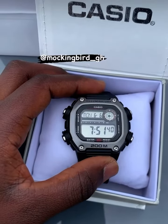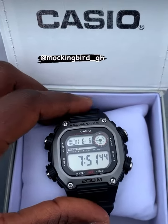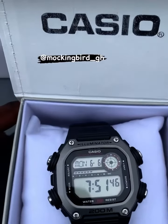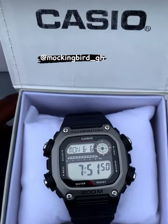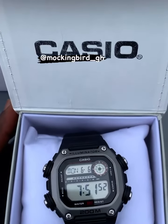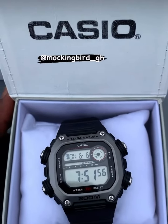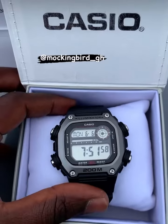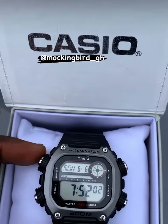I have here with me a Casio DW-291H. For those of you that think that G-Shocks are too bulky, this is the perfect piece for you. A few customers hit me up having trouble trying to set this piece. It's pretty basic — you can just YouTube it, Google it, any way you want. But in order to solve that problem, I'm making this video.